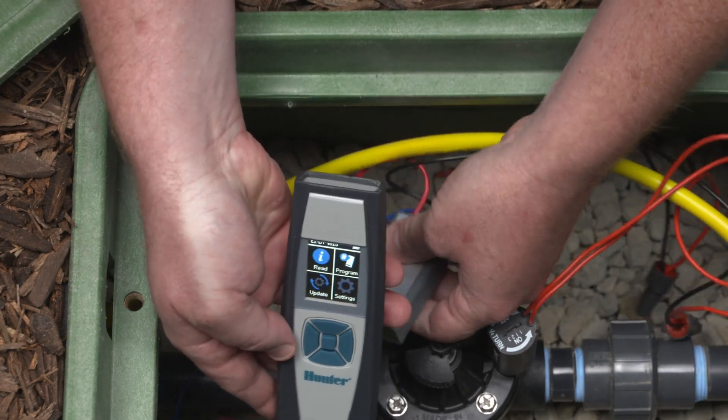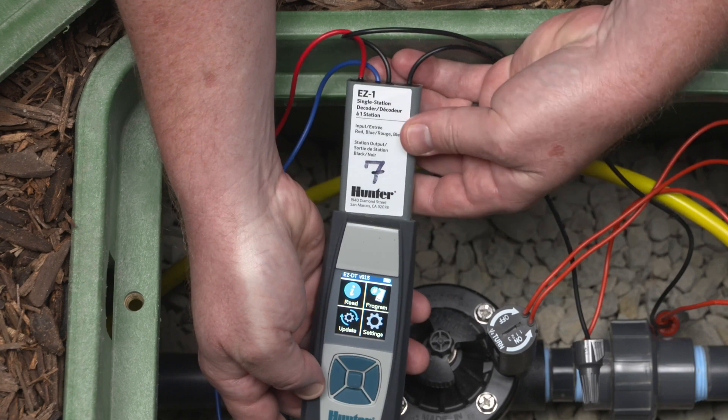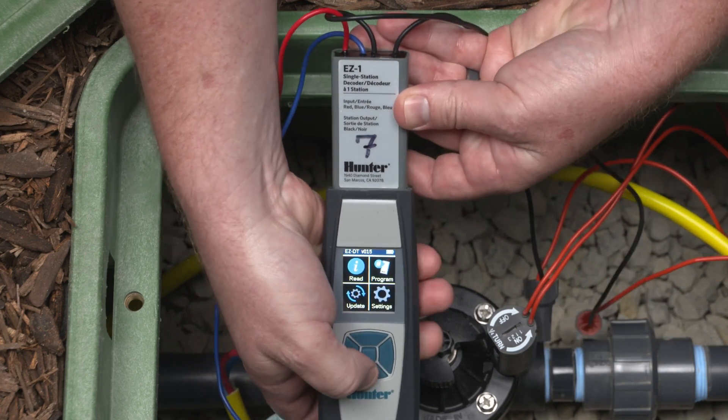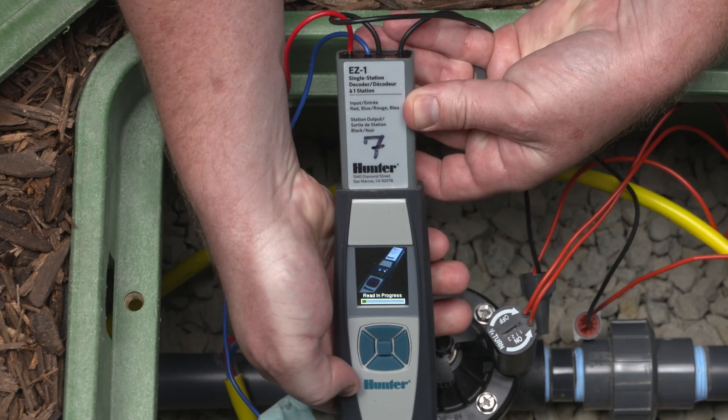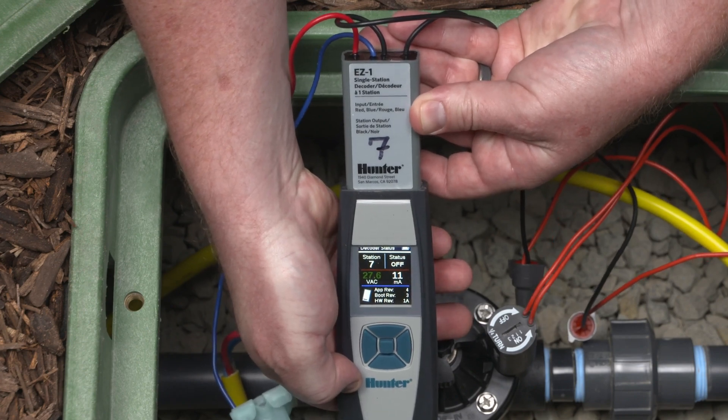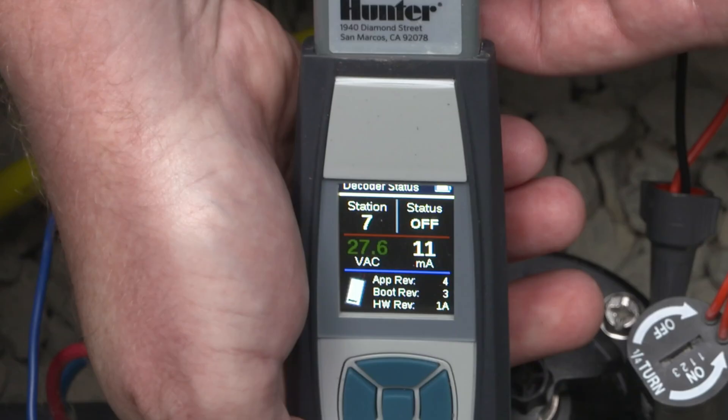Using the EZ-DT diagnostic tool, position the decoder like this. Then navigate to the home screen and select Read, then press Enter. You'll hear two beeps, after which the decoder information will be displayed.